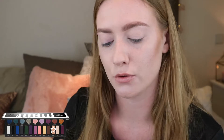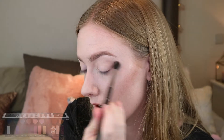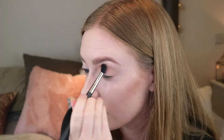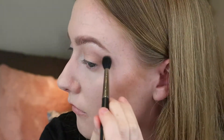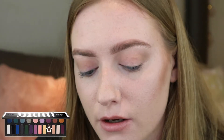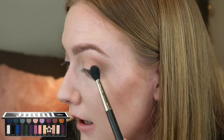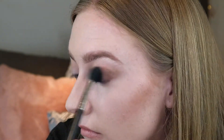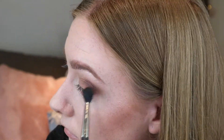I'm going to go in with the shade called Suede and brush that over my eyelids. Then go in with the shade Oak, the dark brown matte shade. I want to go in with this kind of yellowy shade called Feather and just apply that to the inner corner of my eyes.